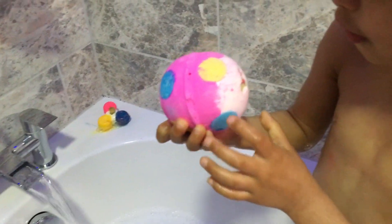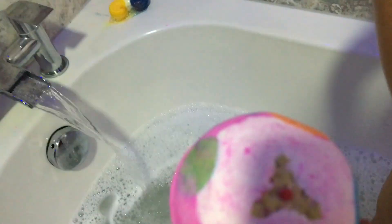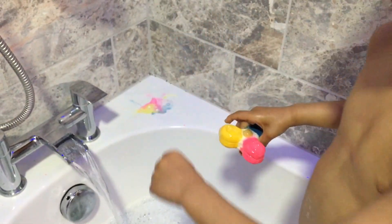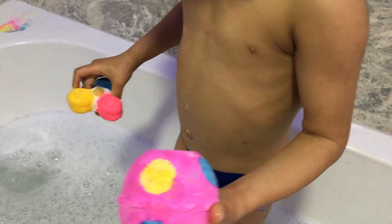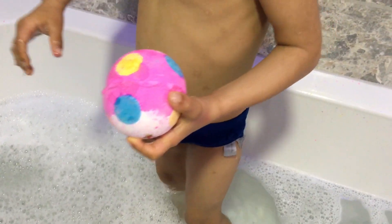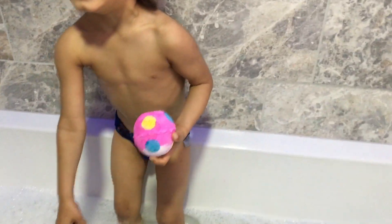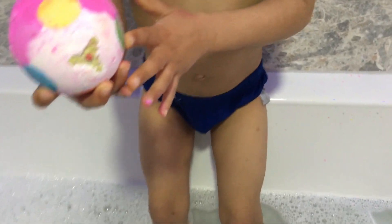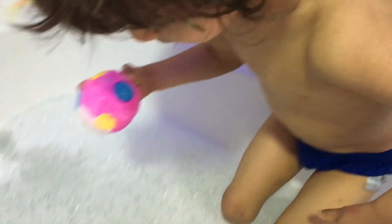Oh my god! Oh! It's over here! Red! Look at that! Look inside, I can see it — the blue. What about that one? Green. What about that one? Yellow. There's a little yellow in there.